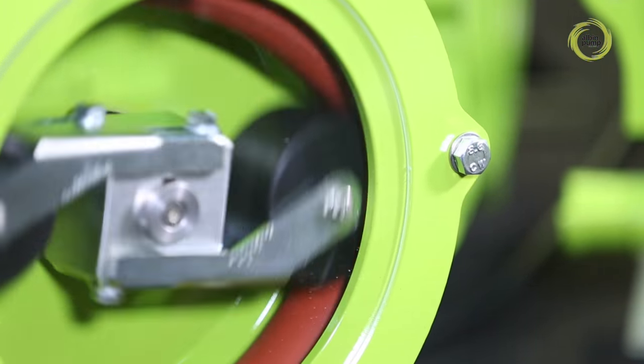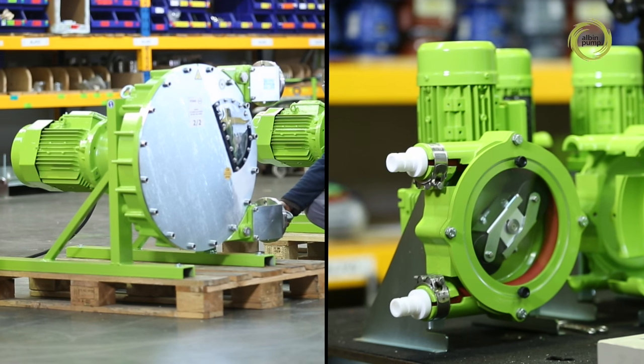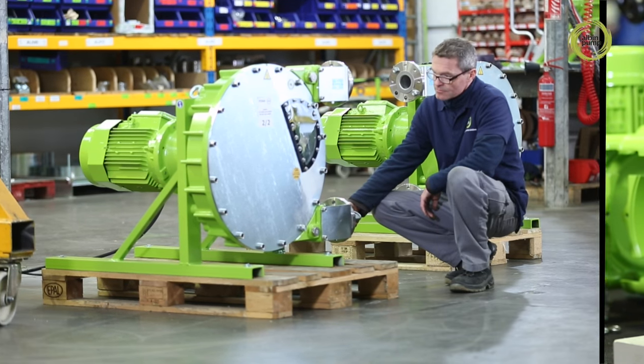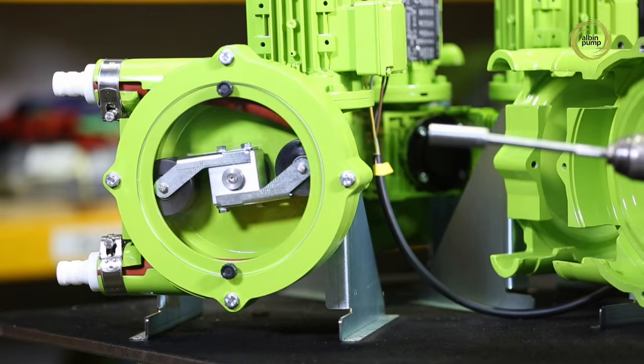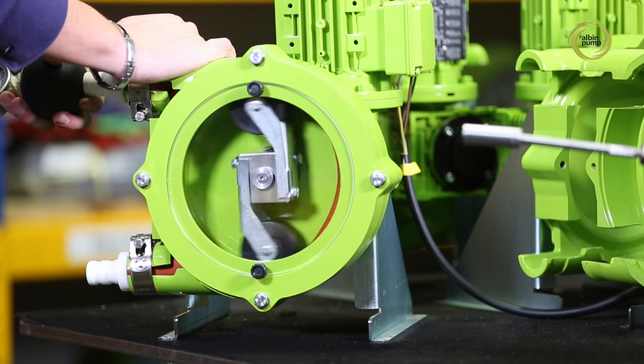The pump body contains a lubricant to ease wear on the moving parts. We make two types of peristaltic pumps: high pressure ALH pumps for maximum output, and low pressure ALP pumps for adjustable dosing with optimal accuracy.